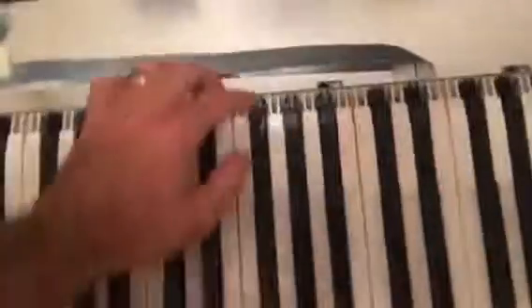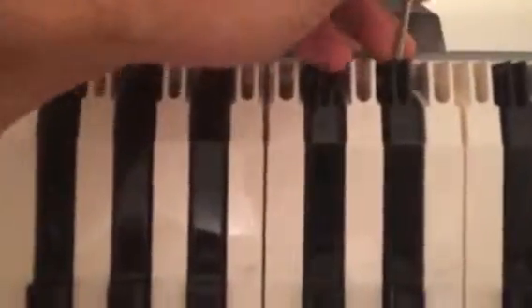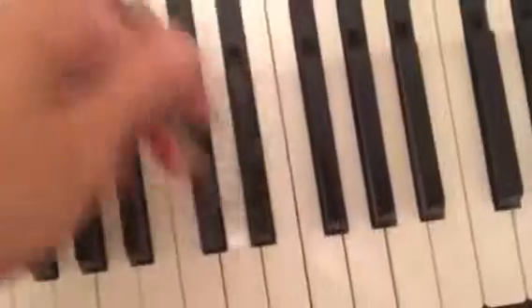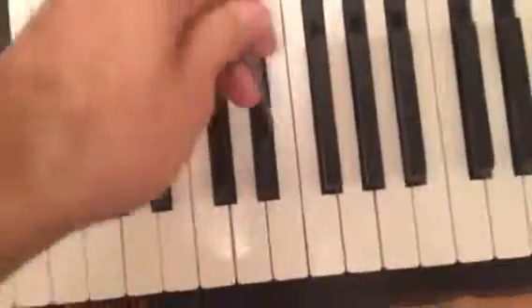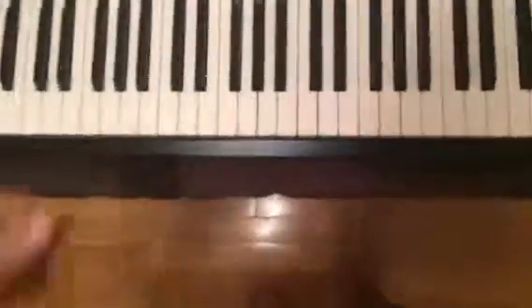The next step is to get in here and use a small screwdriver like this to spread that little piece right here and just pop it out. It's a bit uncomfortable to do with one hand, but you get the idea — just spread it out and pop it. Make sure you remove all of the remnants of the broken key, otherwise it'll get under another key and you won't be able to play.